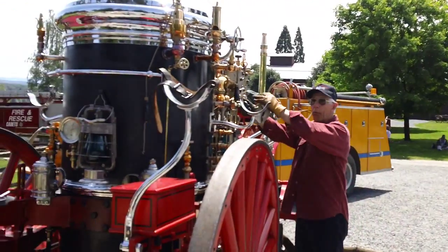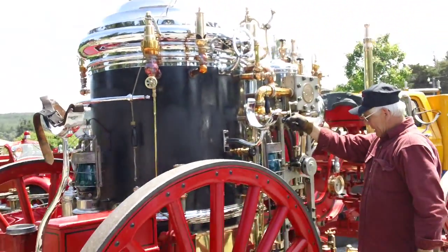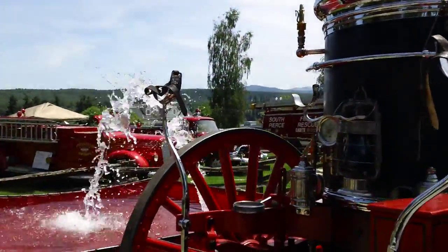He's kind of cautious, but we've got 100 pounds of pressure here. Well, you told me to get a fire up — you got fire going. Let's do some recirculation. This is recirculation just to keep the pump from getting too warm.